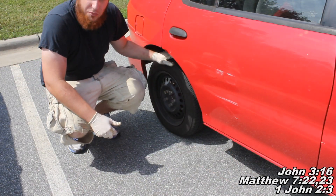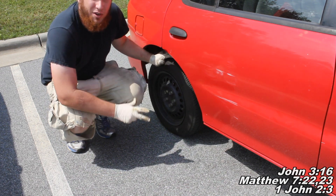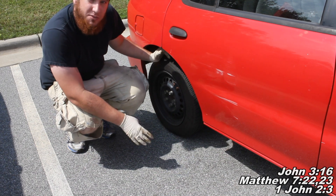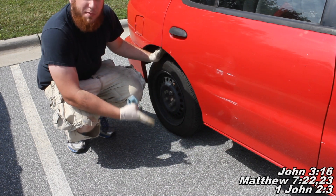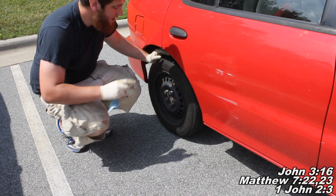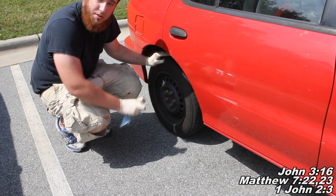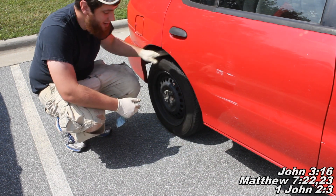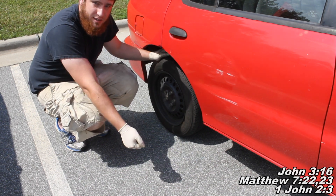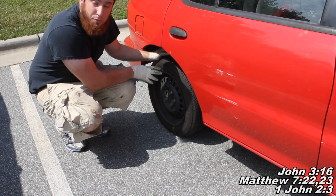Alright guys, so here we are at the scene of the crime back here at the rear wheel. I'm going to be pointing you in the right direction. So basically, what we're going to do here is you've got 19mm wheel lug nuts — you're going to remove those, lift the car up, put it up on jack stands. We have a drum sitting back here. You're going to want to make sure your e-brake is not applied, so in the down position, not pulled up. And then you're going to remove that drum.